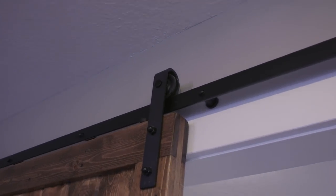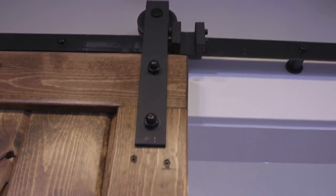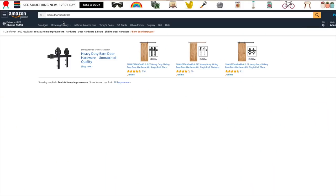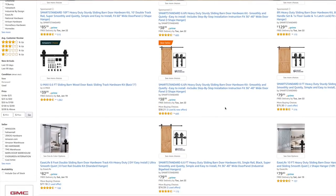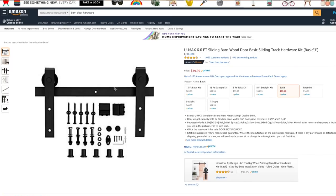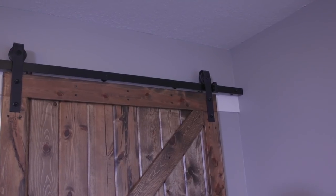The mounting brackets, rails, wheels, and guide hardware that mounts on the door we purchased on Amazon — I'll share a link in the description below. One challenge we faced is that our door space was pretty wide, and the Amazon rail package came in two pieces and didn't fit quite right. So we went to a steel supply store, got a piece of steel cut to the exact width we needed, and painted it black to match the rest of the hardware.